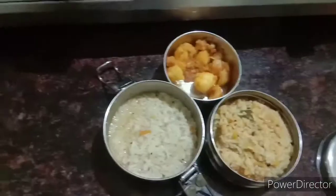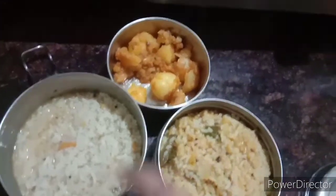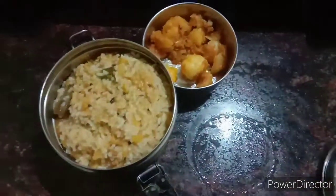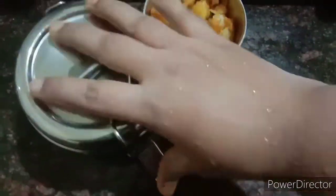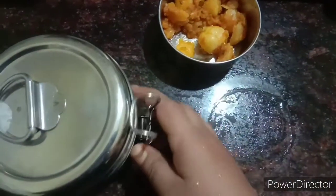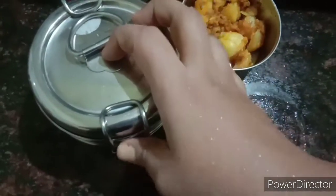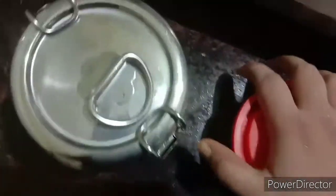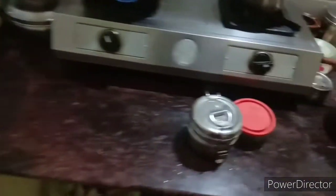We are at school and we are having Sambar, Rasam, and Sambar in different boxes for lunch. The rest of the guys are eating food here. We are having tea — various cups of tea. This is a food spread.